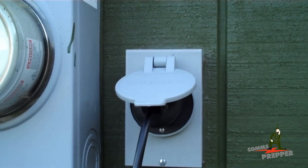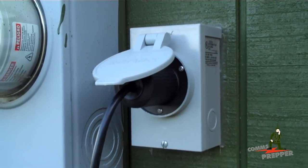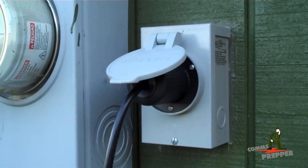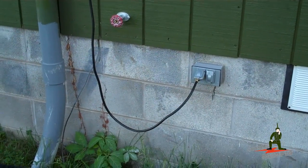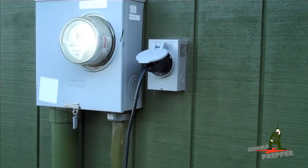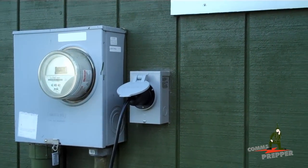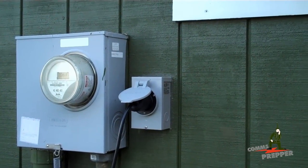I plug the solar power system into the manual generator transfer switch — that's a Reliance Protrain transfer switch. There's a plug where you normally plug in your generator, but now I have the option to use a generator or connect my solar power into the transfer switch. From inside the house at the transfer switch, I can choose which circuit breakers are running off commercial power, solar power, or generator. We'll go ahead inside and I'll show you how that works.